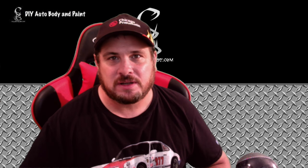Hey YouTube, Donny Smith here, and welcome to the last video in the Integra series. In this video, we're gonna show you how we unmask this car, get it out of the shop, and then we're gonna show you how to adjust a fender.